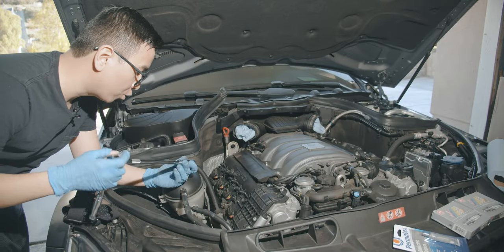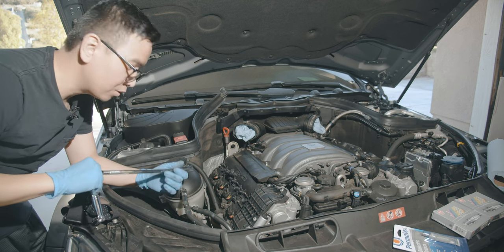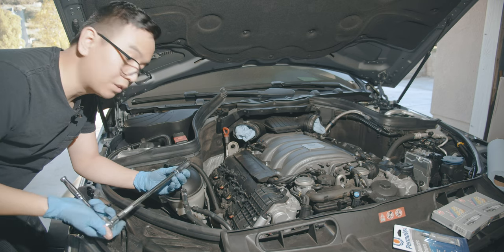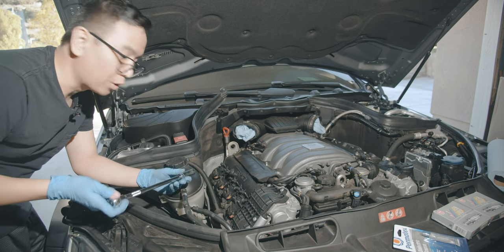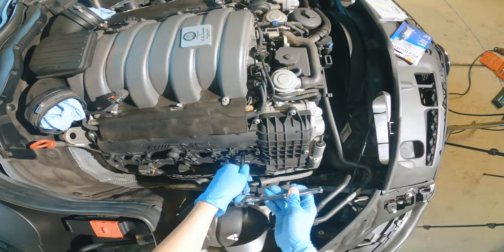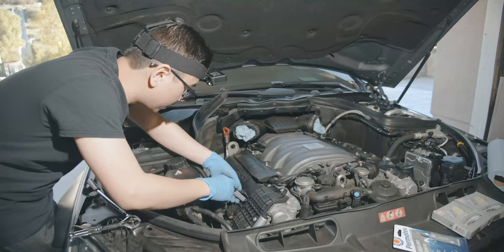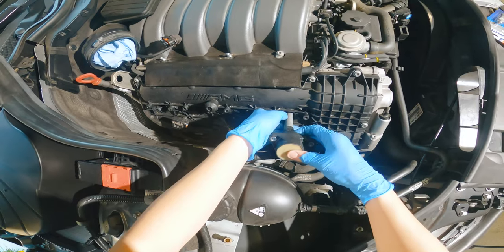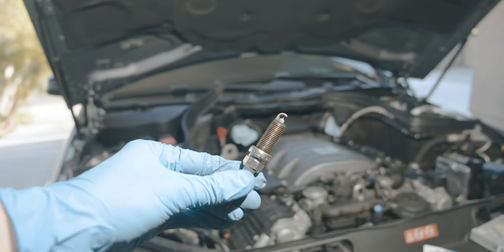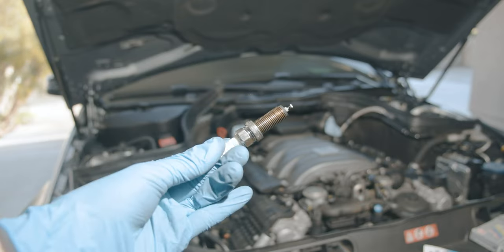In order to remove the spark plugs, you will need a 14 millimeter socket. This one isn't a magnetic one, but I do recommend you use a magnetic one because it'll make your life a whole lot easier. If this is the only thing you have lying around, you will be able to take them out no problem. If you don't have a magnetic socket, grab one of the coil packs, stick it in, wait for it to grab, then when you pull it out — voila. The old ones don't look too bad, but we'll go ahead and change them. These are actually Denso, which is interesting.